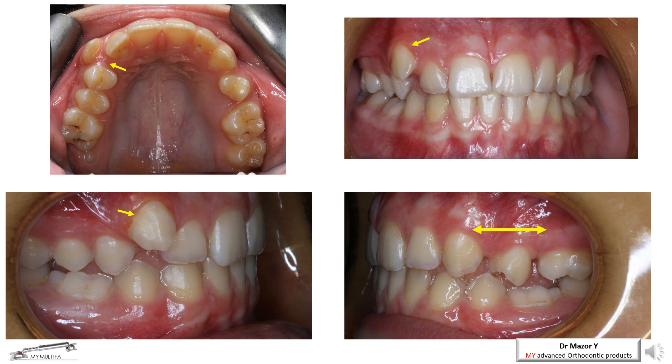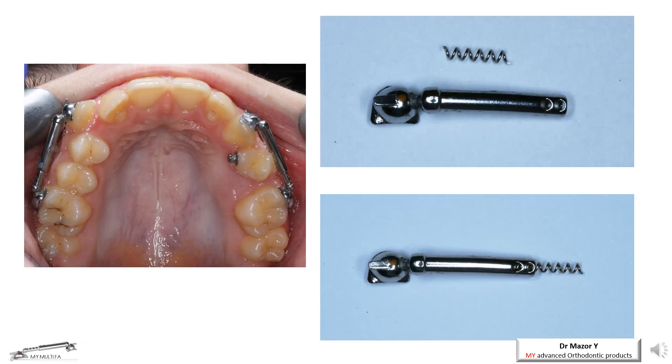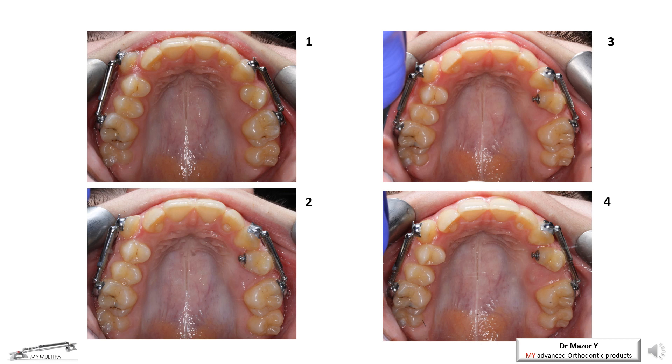The following clinical case demonstrates the Class 2 malocclusion correction combined with the crowding problem of the left side of the patient (the right side on the screen). In this case, the Class 2 correction was done with space regaining using the inner-mounted open coil spring. Please note the high canine position on the right side of the patient. At 4-month follow-up, the right-side canine is moved distally and lingually under the intermaxillary Class 2 elastics and well controlled by the Multi-Appliance. On the right photo, the space opening is clearly seen.